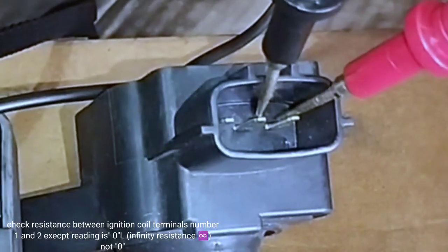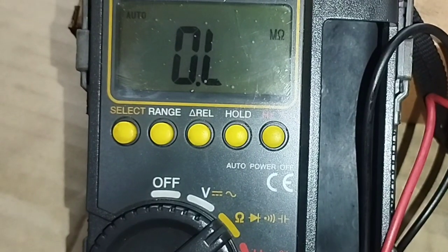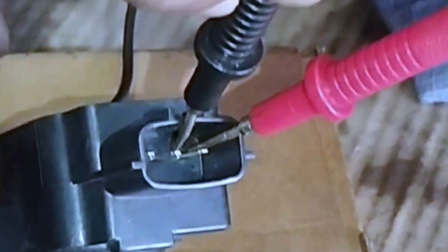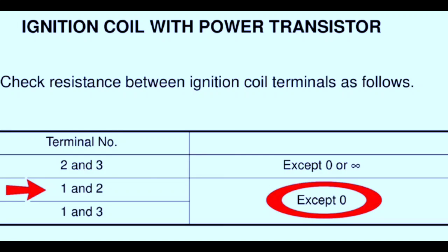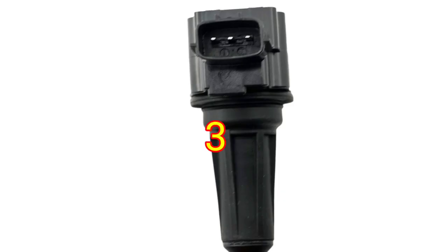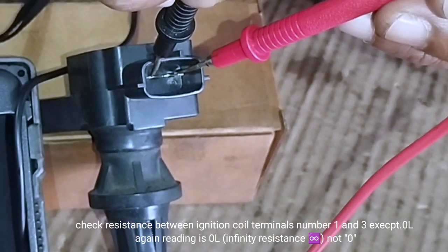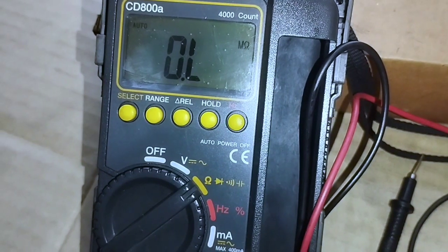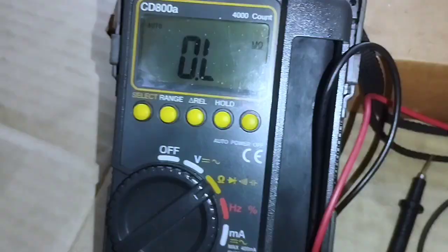Check resistance between ignition coil terminals number one and two — the expected reading is OL (infinity resistance, infinity sign), not zero. Check resistance between ignition coil terminals number one and three — the expected reading is also OL (infinity resistance, infinity sign), not zero.